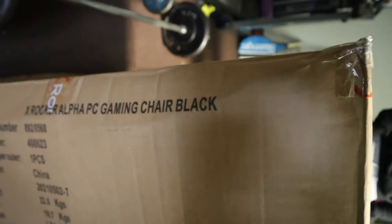We're about to unbox the X Rocker Alpha PC gaming chair. Let's go.